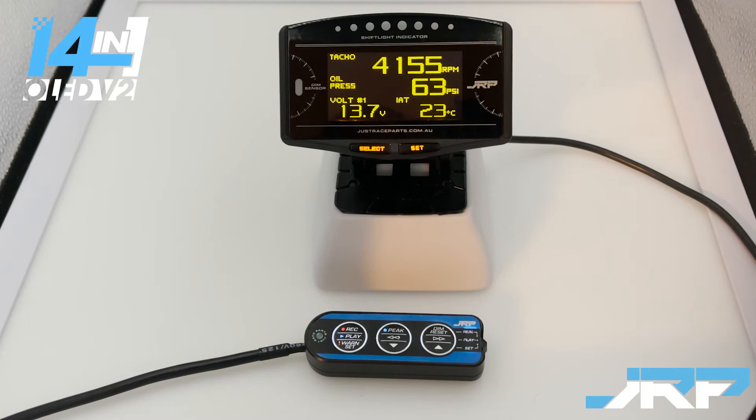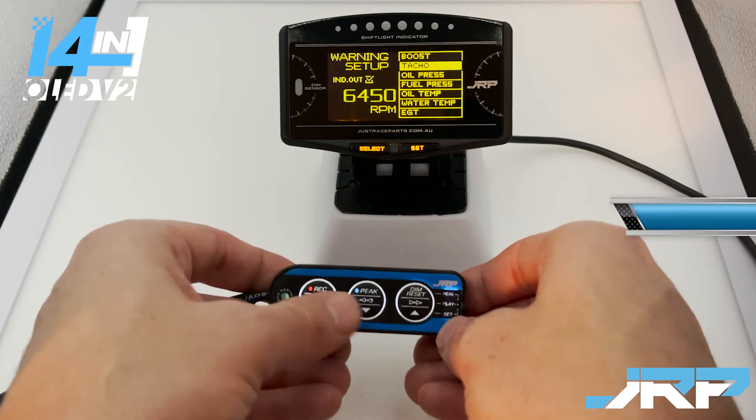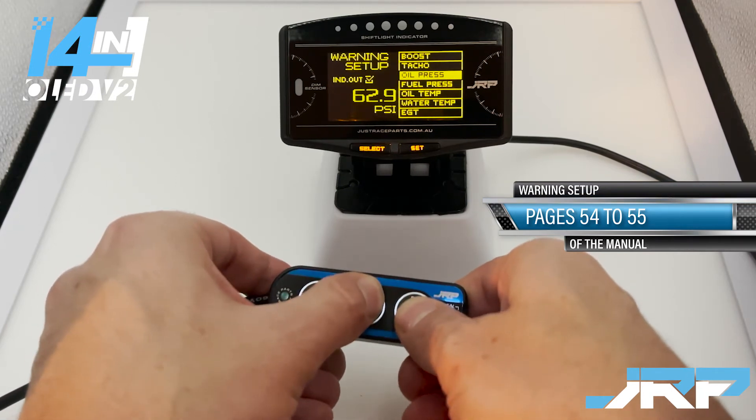The next step is to ascertain what your oil pressure would normally be at 4,500 RPM. We'll show a nice way of getting that figure at the end of this demonstration. At the moment you can see we're at 4,100 RPM. For the purposes of this demonstration, we're going to say that our oil pressure at 4,500 RPM has been ascertained to be 70 PSI. The idea is to set your oil pressure warning value around 5 to 8 PSI below what it would normally be at 4,500 RPM. Since it's normally 70 PSI, we're going to shoot for 62 or 63. So we switch down to set in the hand controller, enter the warning setup, navigate down to oil pressure, and increase this number to 62 PSI.